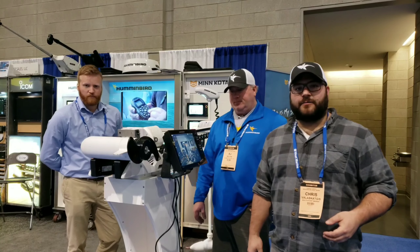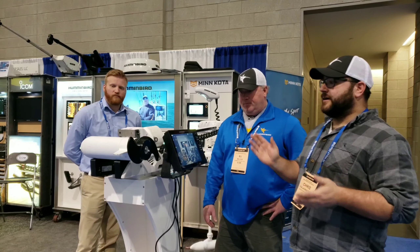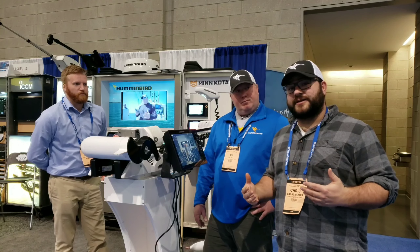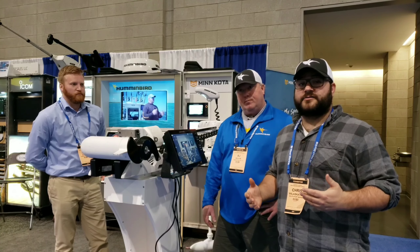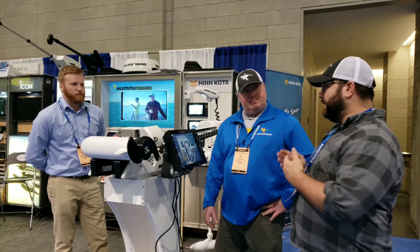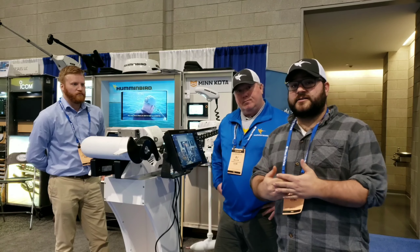Hi, Chris Alaskis here from New England Saltwater. I'm here with BJ Silver from Minn Kota and today we're going to talk about this new thing that is coming all over the Northeast. People are fishing differently using trolling motors. Typically it's a Florida or a freshwater thing, but people like BJ and myself have been using them up here in the Northeast with great success.